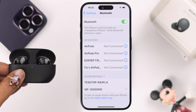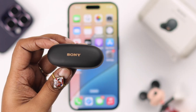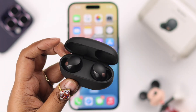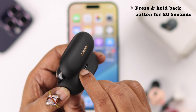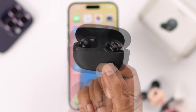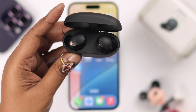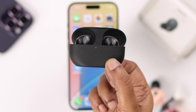If it's showing up but while pairing you're getting pairing unsuccessful, what you have to do is just reset the buds. Open the lid while the buds are inside. At the back of your charging case, press and hold this back button for 20 seconds. After 20 seconds, at the front you'll get an orange flashing LED. Release the button, close the lid, wait for a couple of seconds, open it again, and take it into pairing mode again.